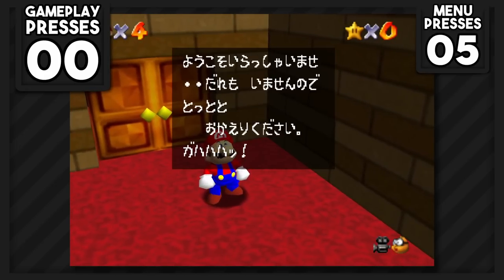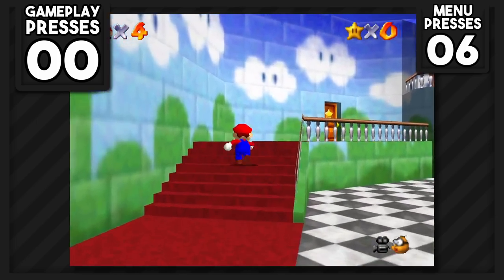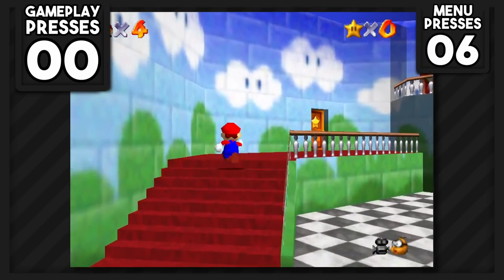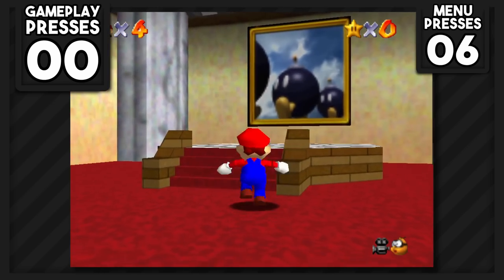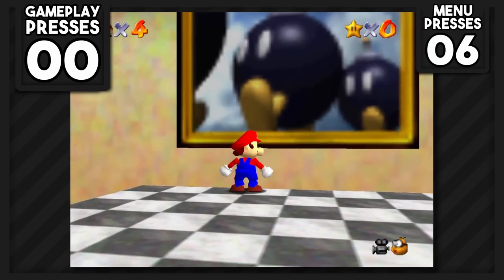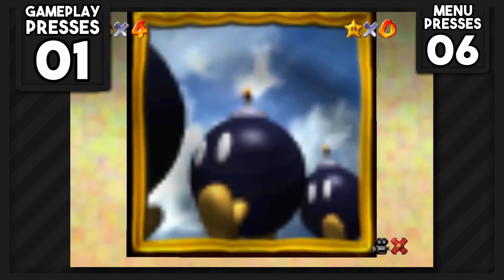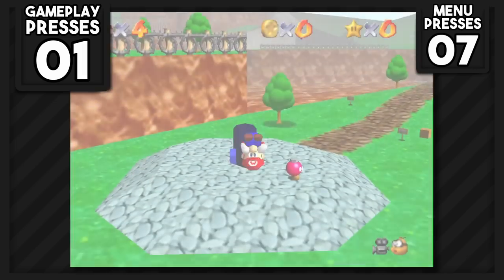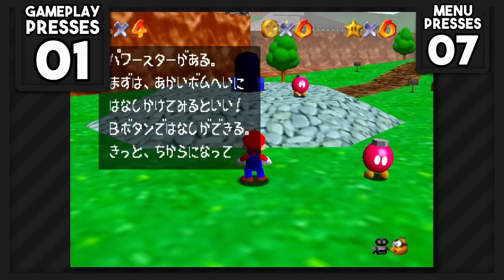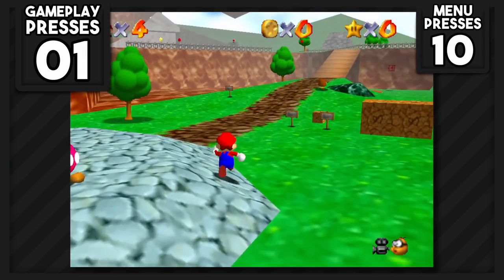After walking through the entrance doors, we get greeted by another text box which costs one more menu press. Inside the castle, we can see some doors, and for now the only door we can really use to progress is the one going to Bob-omb Battlefield. Since we have to jump to get inside one of the paintings, we'll have to use our first gameplay button press to enter. We'll also need to press A on the star selection screen. Bob-omb Battlefield gives us three text boxes when we enter the level for the first time.